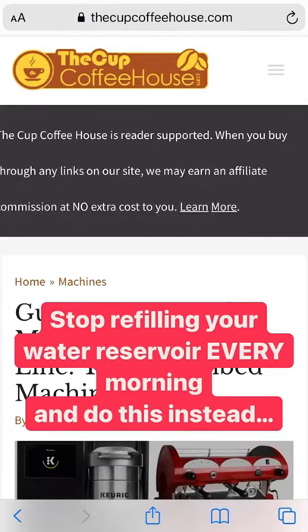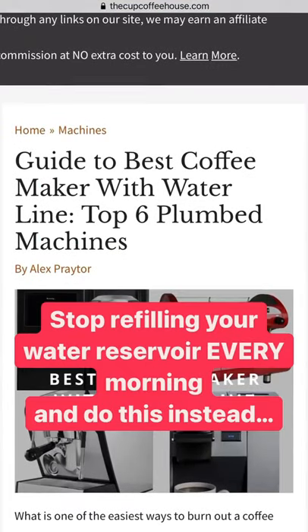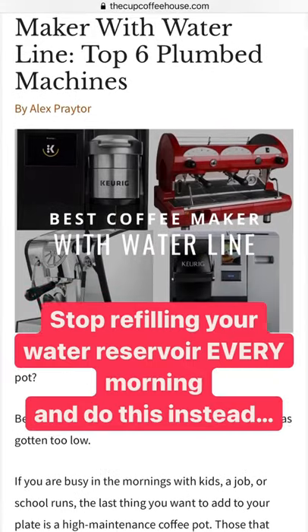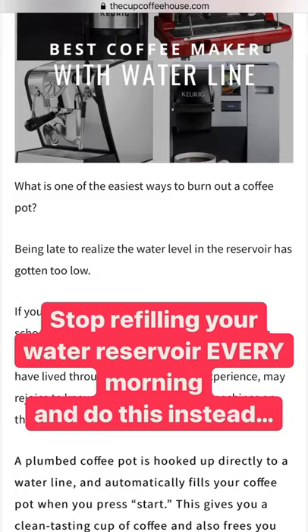Hey Cup Coffee House fans, question — are you tired of having to refill your water reservoir for your coffee maker every single morning? Well, guess what? Did you know they make plumbed machines? Yes, coffee makers that have a water line, but there's a ton of things you have to think about before you buy one.